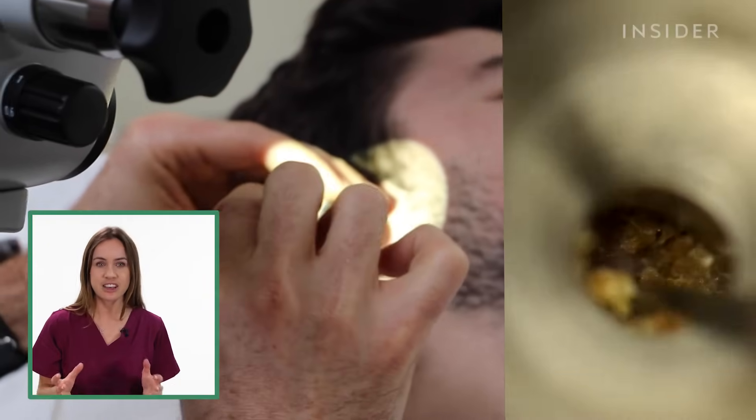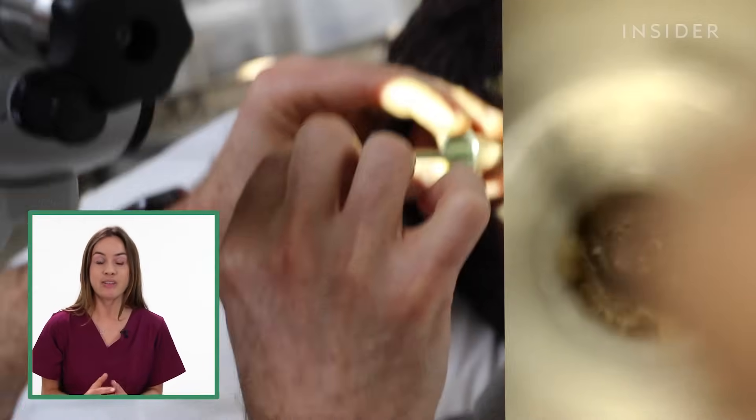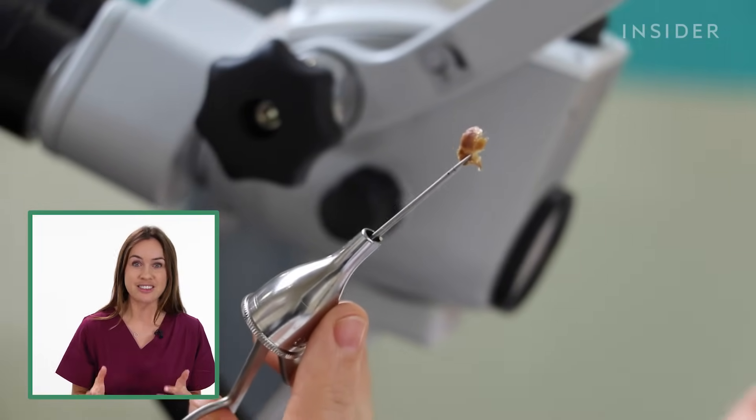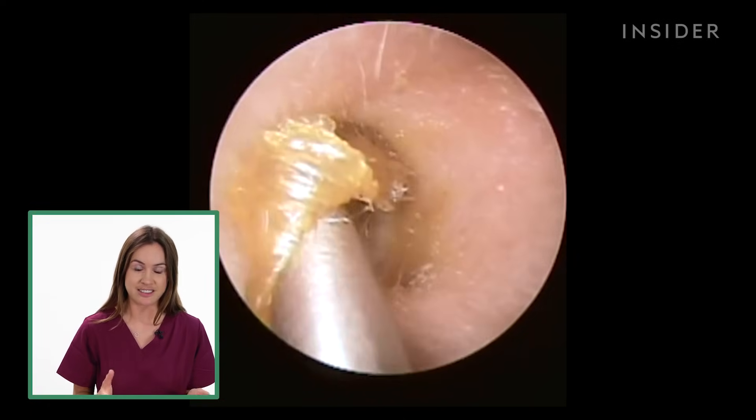The person doing this procedure doesn't need to be a doctor, but they should have the relevant qualifications, so have a look before you get it done. Having this procedure done does remove the earwax, but it can come back if you continue to use things like Q-tips.